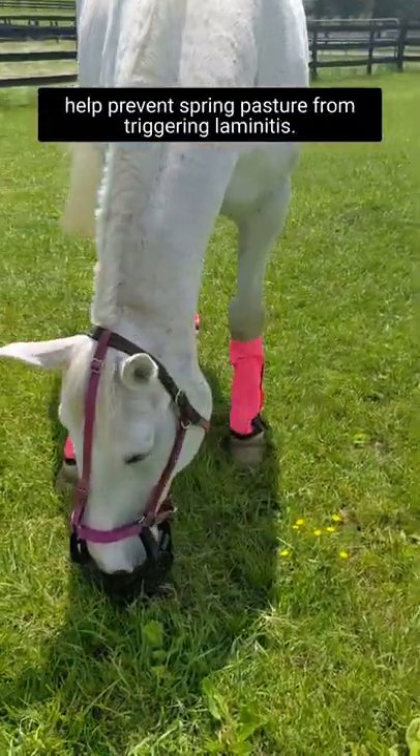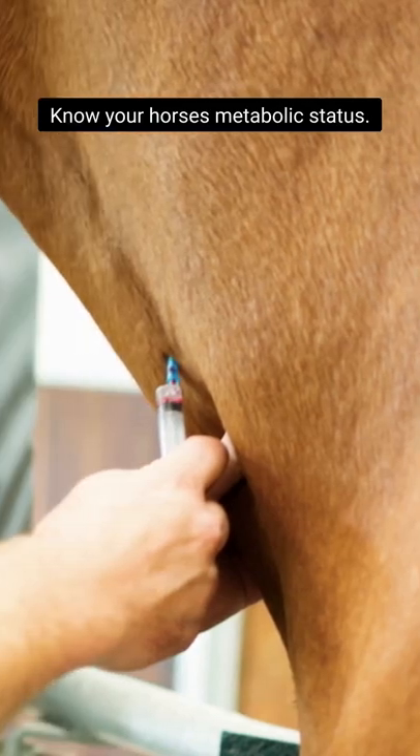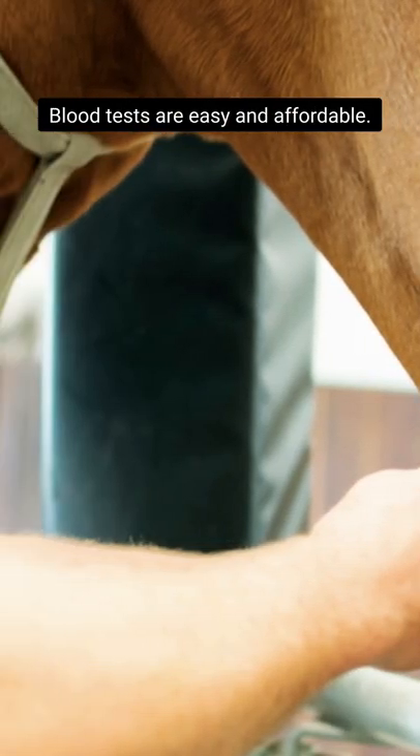Here are some things to do to help prevent spring pasture from triggering laminitis. Know your horse's metabolic status. Blood tests are easy and affordable.